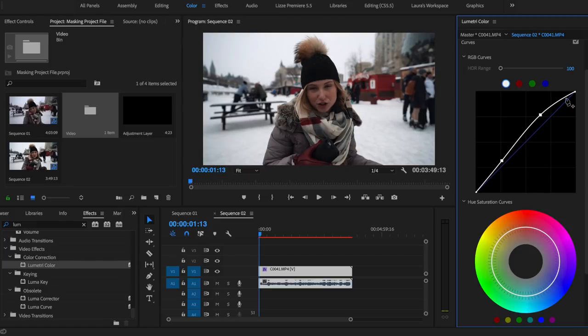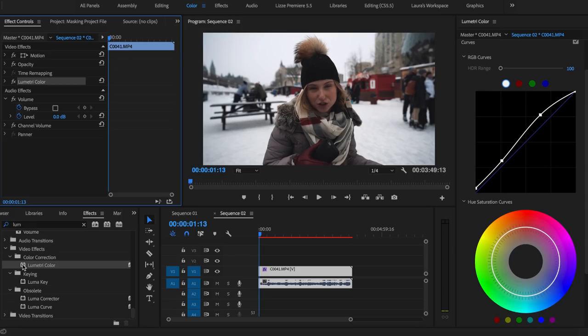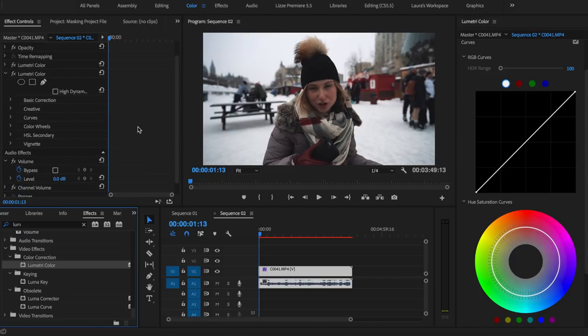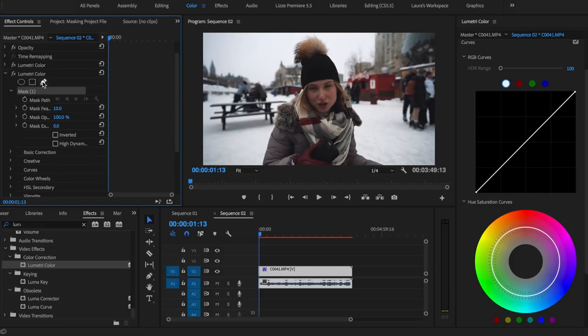I'll bring up the darks a touch. So that's what we're gonna start with — we have that one Lumetri color effect on, and I'm gonna drag a second one onto the clip. Now we are going to create a mask. Click the pen tool over here and just start making dots around your subject. This pen tool can be really annoying — sometimes I hate it, but it can be super helpful.